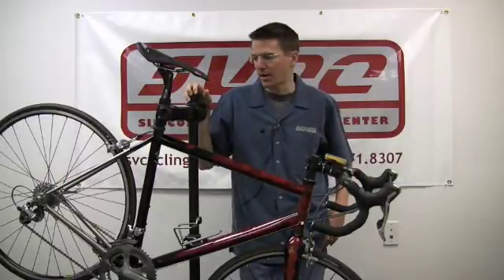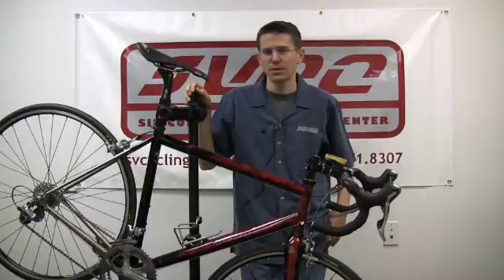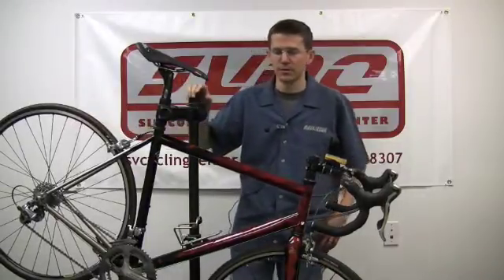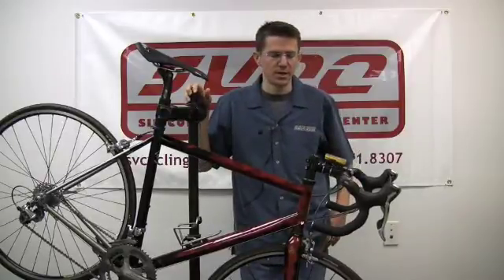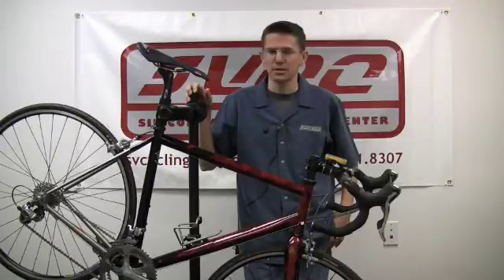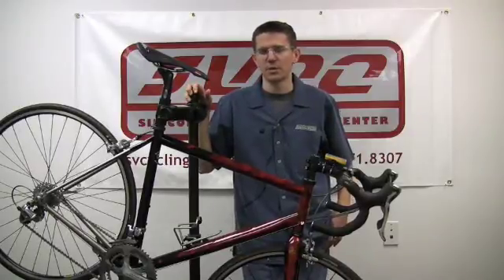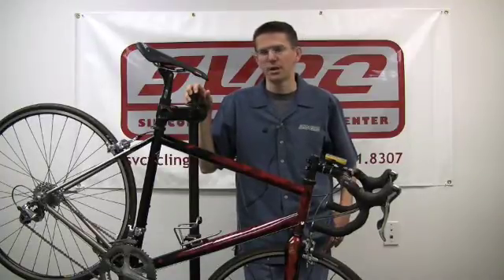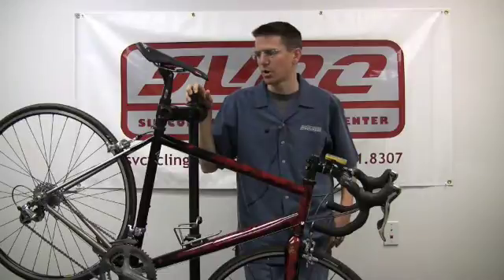Pricing on the PowerTap system starts at $1,000 for the wired system, which includes a fully built rear wheel with a Mavic rim, all the way up to $1,600 for the wireless unit we're showing here today. That includes the Power Agent software as well, which you can use to download your power data, analyze your ride files, make your training more efficient, and measure your progress.